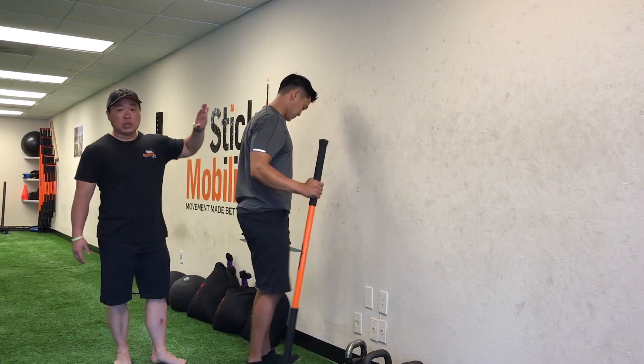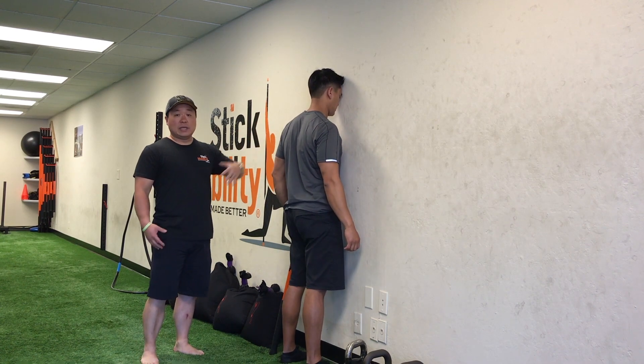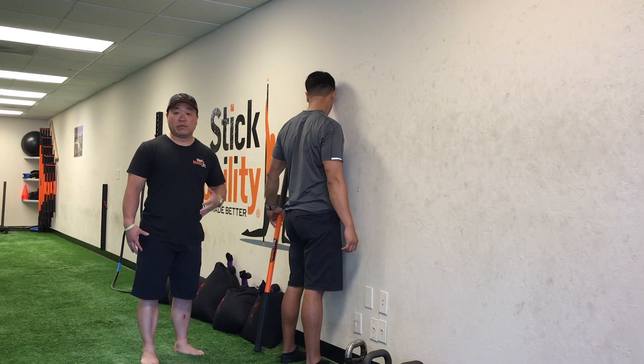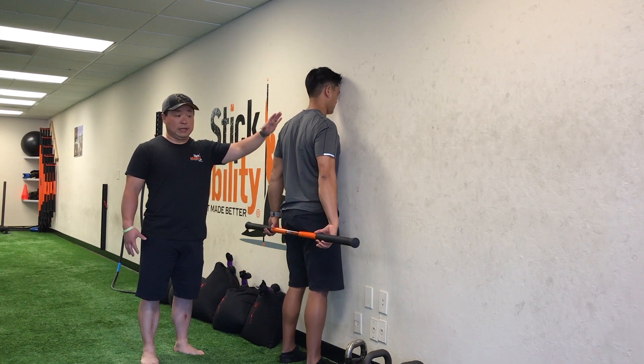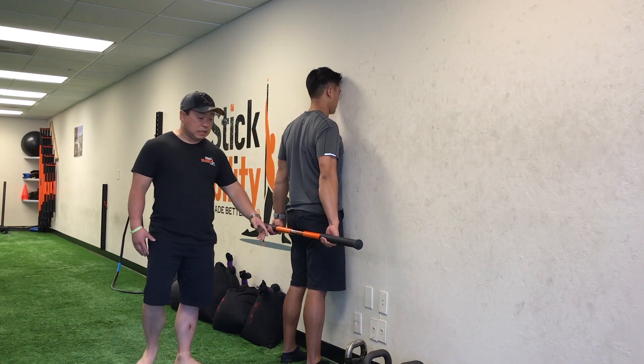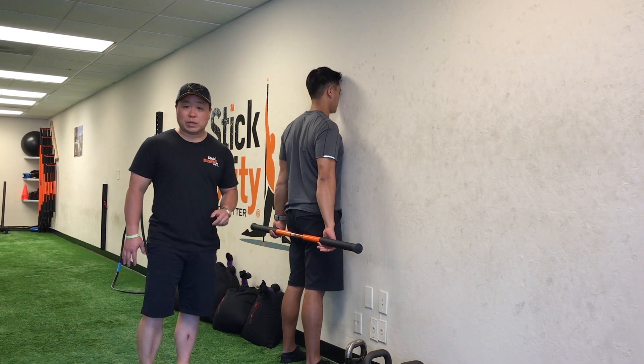So Neil's gonna face a wall. We're gonna use the wall here as visual feedback so that as he goes into shoulder flexion he doesn't start to compensate by leaning forward with the body. He's gonna set the stick behind his back with his hands in a natural, slightly wider than shoulder-width position.